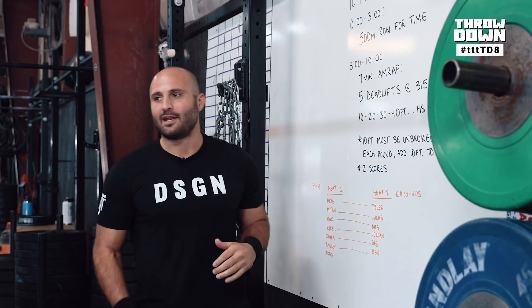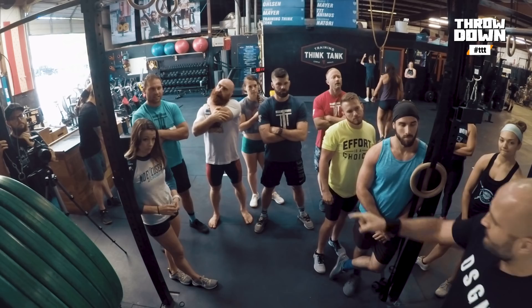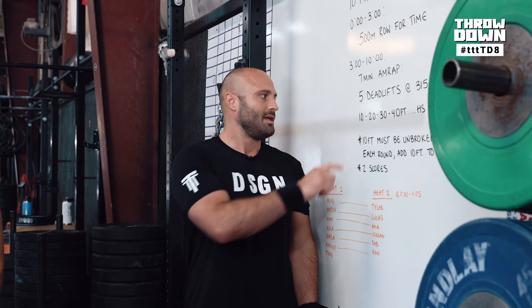This week's Throwdown: ten-minute running clock, 500-meter row for time. At the three-minute mark, seven-minute AMRAP — five deadlifts at 315 or 220, with the scale being 70% of your one-rep max. Then we have 10-foot handstand walk segments. You'll do a 10-foot handstand walk in the first round, back to the deads, five deadlifts. Each handstand walk round adds 10 feet — 10, 20, 30, 40, and so on.